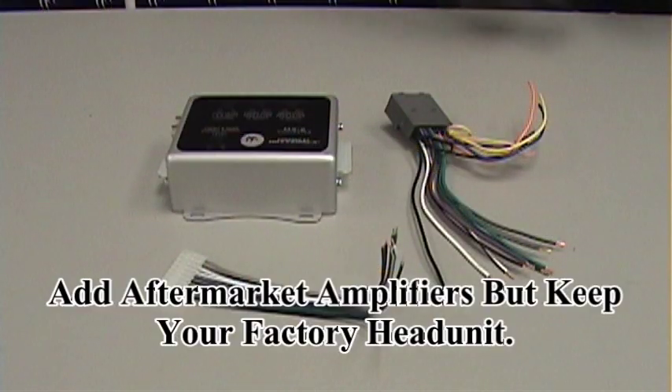How's it going? Mike with Maxsonix here today to talk to you about the MX2 Deluxe High Low Level Converter. The MX2 is designed for an application where you want to keep your factory head unit but you want to add one 4-channel or two 2-channel amplifiers.